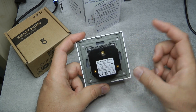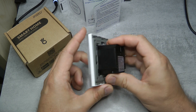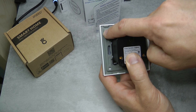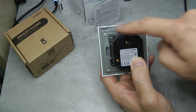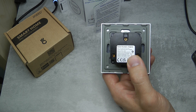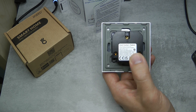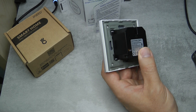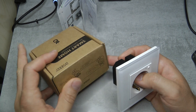When you buy the two or three socket version you are getting multiples of these individual units - I don't think they are internally connected. The gray back plate is actually made of metal with screw holes on each side and in the corners. This means you'll probably need wall sockets with recesses for screws to go into, as it doesn't use those clamp-type fixings that are also typical in European switches and sockets.